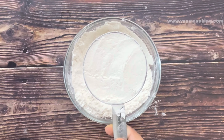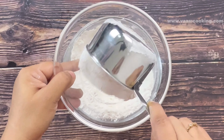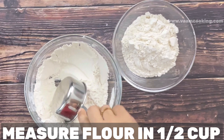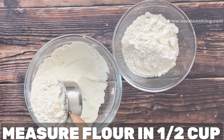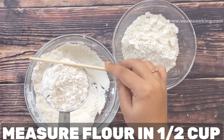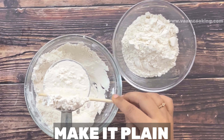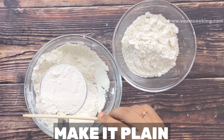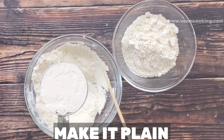An overfilled cup makes the quantity more than needed and throws off the proportions of the cake. For today's cake we need one and a half cups of maida. I first measured one cup, then half a cup, leveling each with a spatula. The total quantity of maida is now one and a half cups.